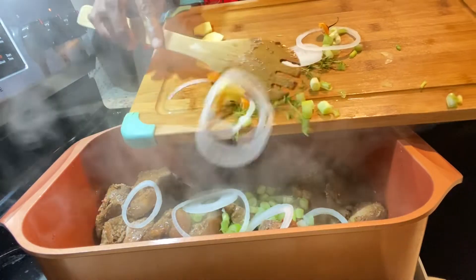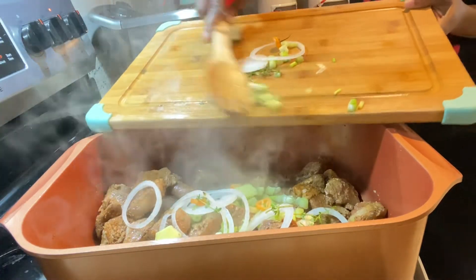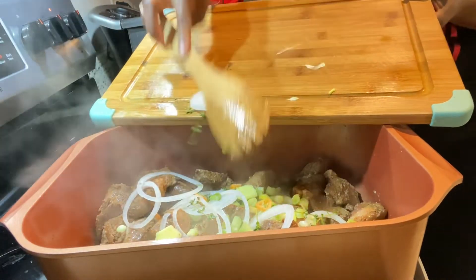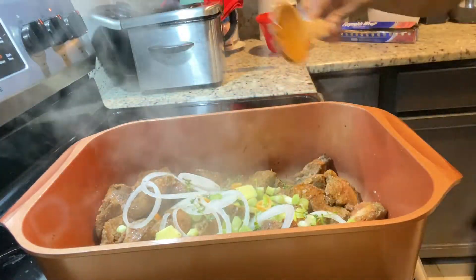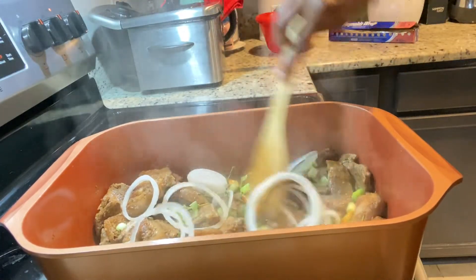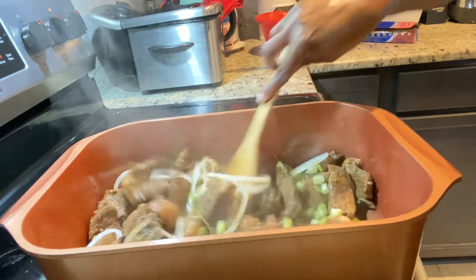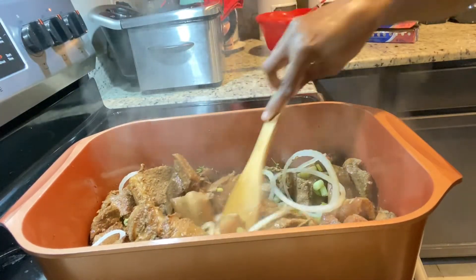We're gonna cover it and allow it to steam up for five minutes. That small amount of liquid that forms during those five minutes — that's what goes in the oven. We're not gonna add any water; remember, we are roasting this. So we're just gonna cover the pot, let it steam up, then pop it in the oven.